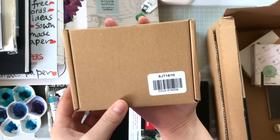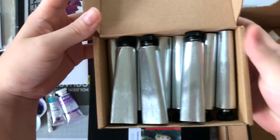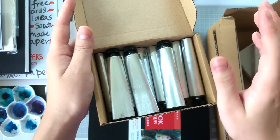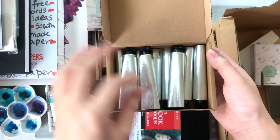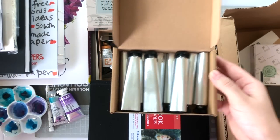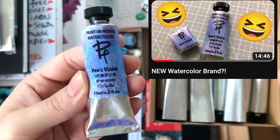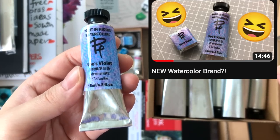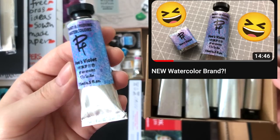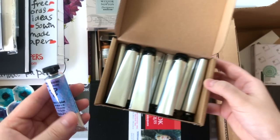Next are empty tubes from Jackson's — listed as 14ml but you can probably get about 15ml depending on how you crimp them. I used these in a video where I made my own violet mixes. If you want tips on using empty tubes, check out that video.